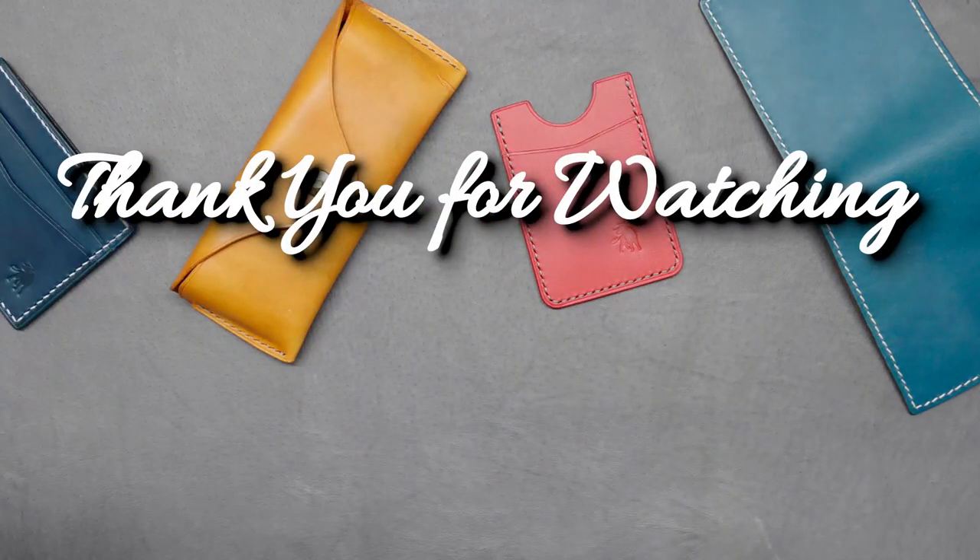Thank you for watching this video. I hope it helps you with your next project. I will be doing more videos like this so if you enjoyed it, please like and subscribe and I'll see you next time. Thank you.